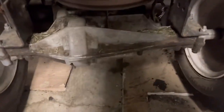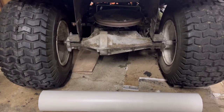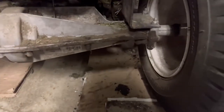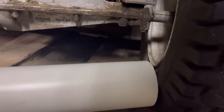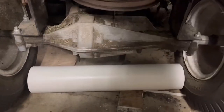We're gonna mount that right up underneath there, so we got to cut her down just a little bit. You want it just wide enough to where it's touching close to the tire. I got my pipe cut to 17 and a half inches — it fits perfect right between the tires.